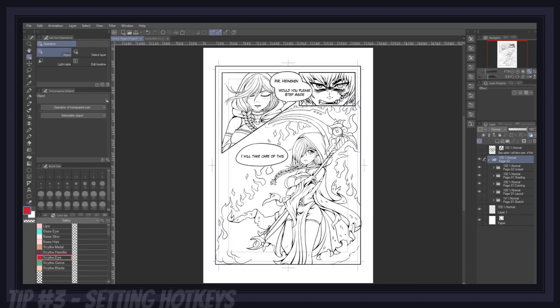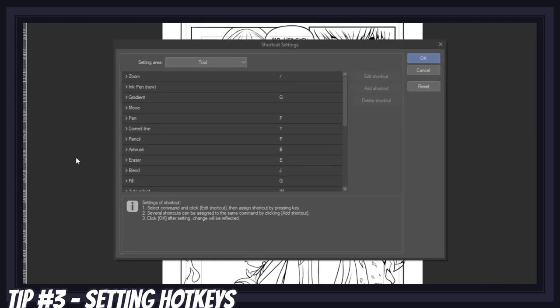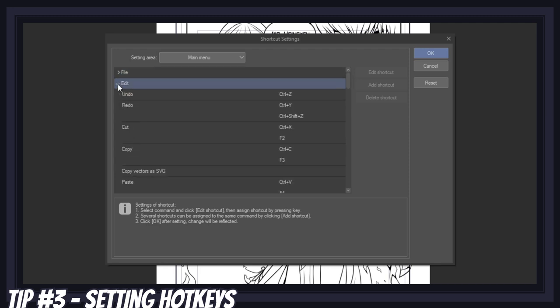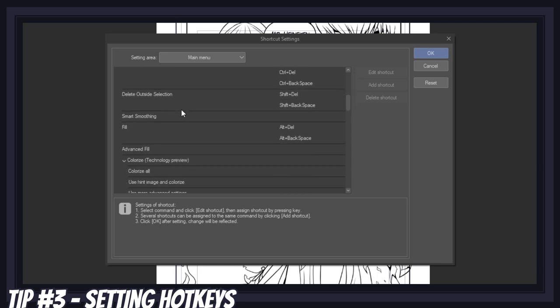This might be a bit obvious to some, but not everybody knows about hotkeys and how to set them up. You can access your hotkeys menu by going to File, then Shortcut Settings. A new window will open showing you the tool shortcuts. You should try to memorize the keys attached to the tools you use the most, such as P for the pen tool, E for the eraser, B for brushes, G for the bucket tool, and Ctrl+T for transformations. Should you require a specific tool or action that is not already attached to a key, know that you can always set up your own.